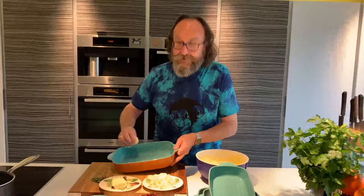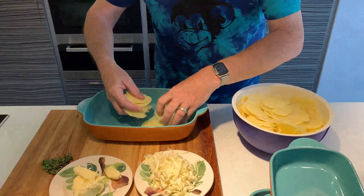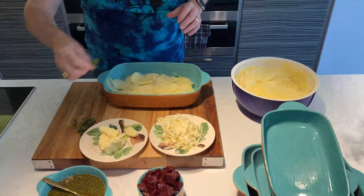First off, I butter my Hairy Bikers stoneware dish quite liberally. Don't be shy with the bad things in this — it does work. The potatoes are going in a layer across the bottom. Now I'll have a sprinkling of salt, a grind of pepper, some freshly picked thyme like so, and a little bit of cheese.